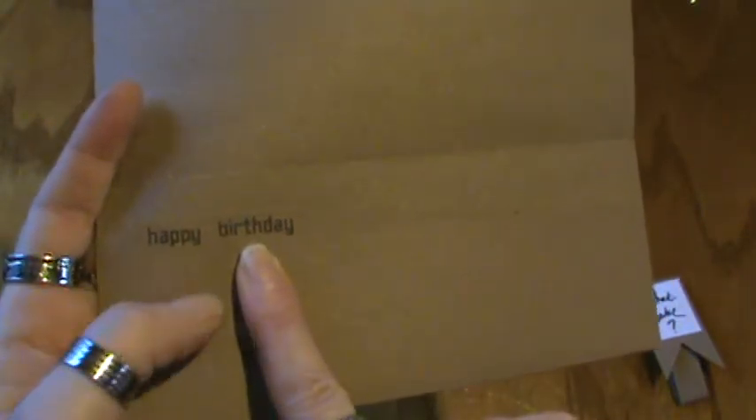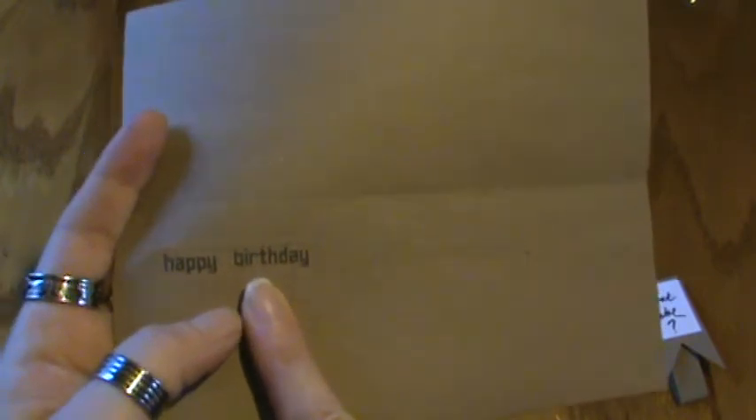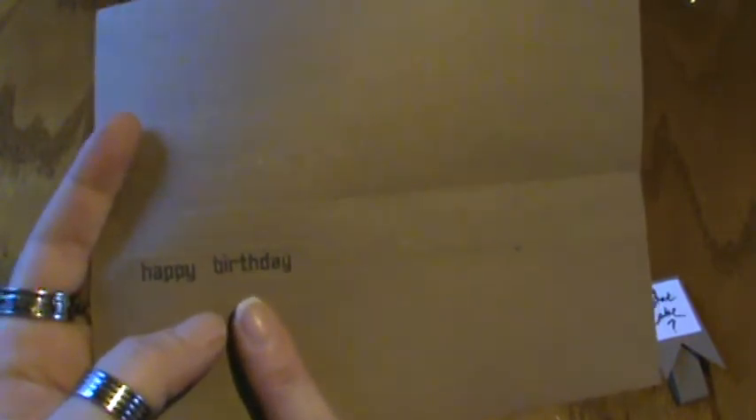And I stamped Happy Birthday. And that's from the Lawn Fawn — oh my gosh, I can't remember the name of it — but it's the robot set that was gifted from Daniela. So thank you again, Daniela.